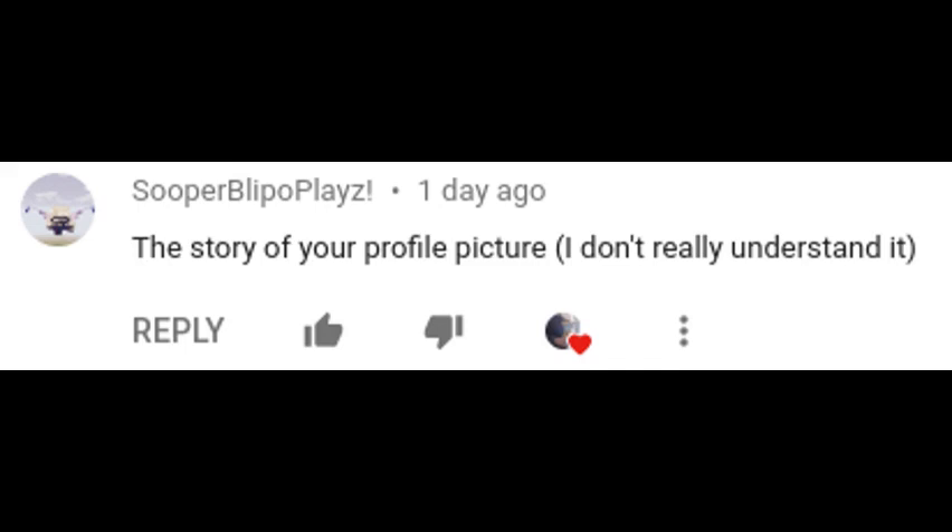What's up guys, it's GarchartKid. On my last animation video, somebody commented that I should make the story of all my profile picture, and so yeah, that's what we're going to be exploring today.